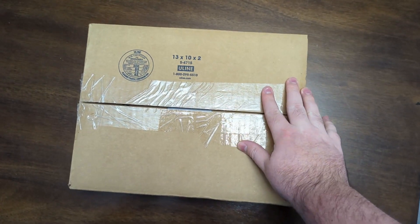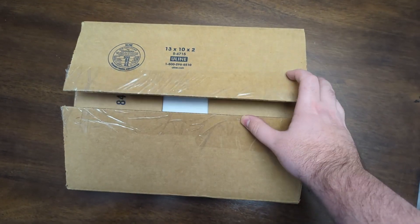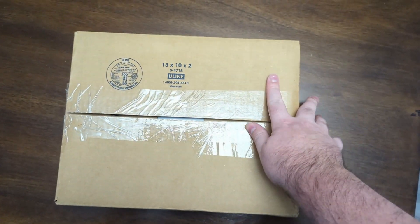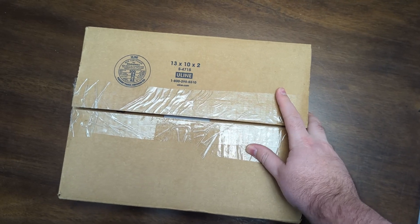Hey everyone, what's up? It's Sasquatch here back with another mail opening video. This time this is for Nostalgics. I went ahead and opened it up and removed the receipt so my address doesn't get shown or anything. So let's go ahead and get on with the opening.